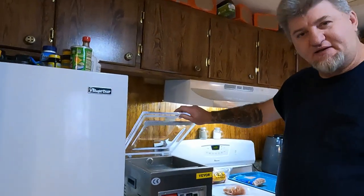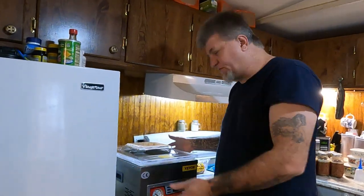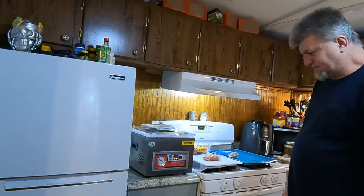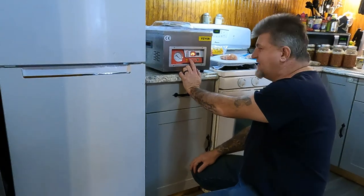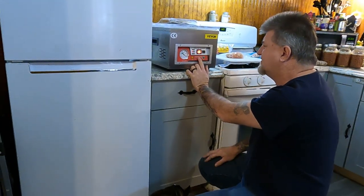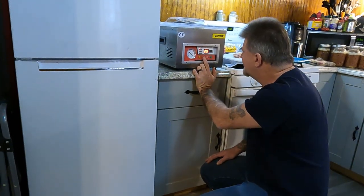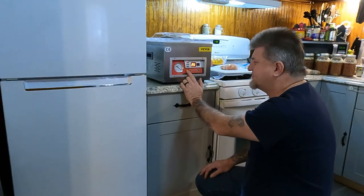We got it set up over here — this is where it's basically going to stay. I plugged it up and haven't touched anything yet, let's see if it works. There's a little switch in the back and it comes on. The settings: you hit the setting button — vacuum is at 25 seconds, sealing is at 1.4 seconds which I want to raise to 2.5, and cooling is 3 seconds. There's also an emergency stop button.